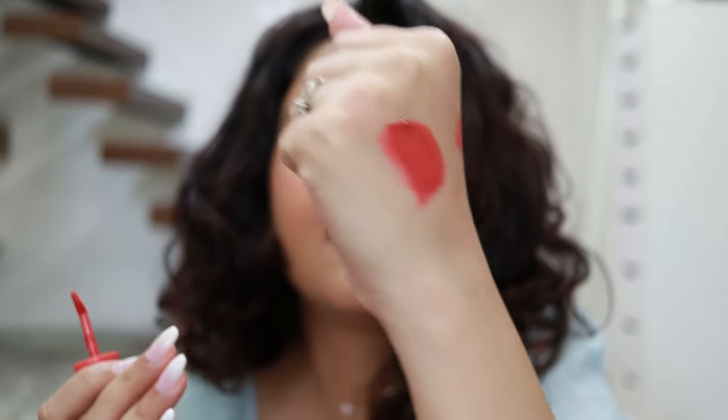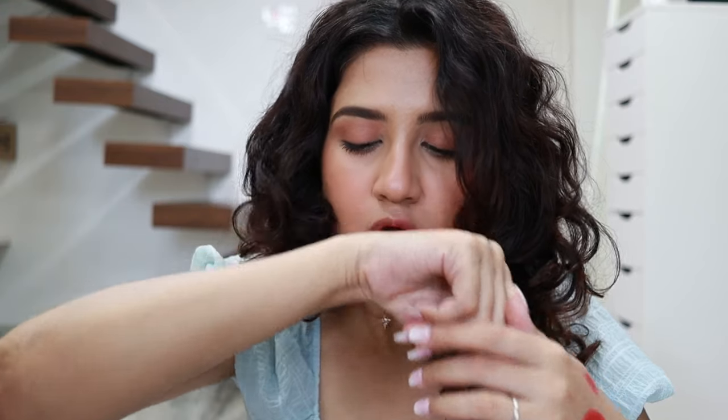Once it dries down it has a powder matte finish and even feels like powder matte — it doesn't feel sticky at all, but it is still comfortable. It doesn't feel like a liquid lipstick because it's a tint. It is a bit transfer-proof but not completely — if you press it really hard it transfers, but a light touch won't transfer. You can also add more layers if you want to make it darker. Now let me start by showing you the swatches of all these, and then we'll create some lip combos.